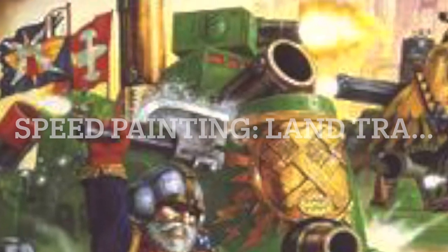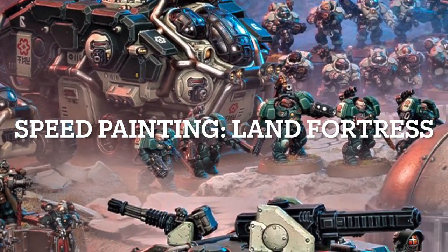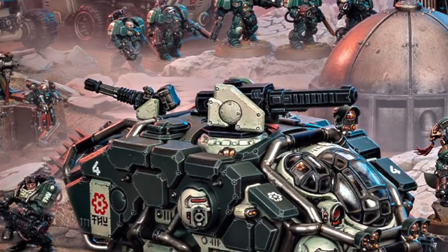Welcome to speedpainting the Squat Land Train. Oh wait, wait, wait, let me back up. Okay, let me try again. Welcome to speedpainting the Hecaton Land Fortress for the Leagues of Votan.